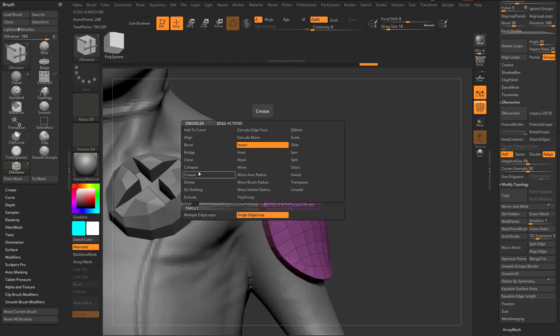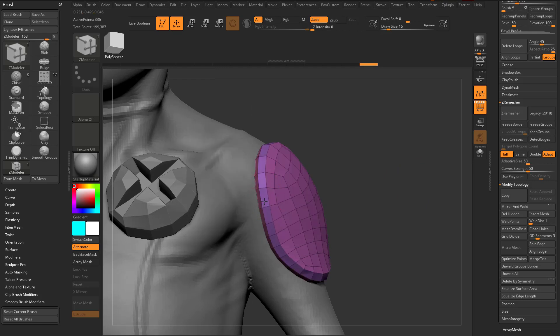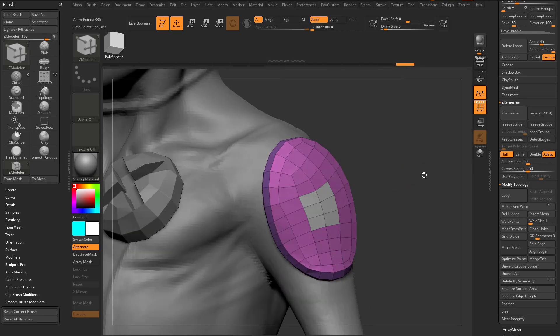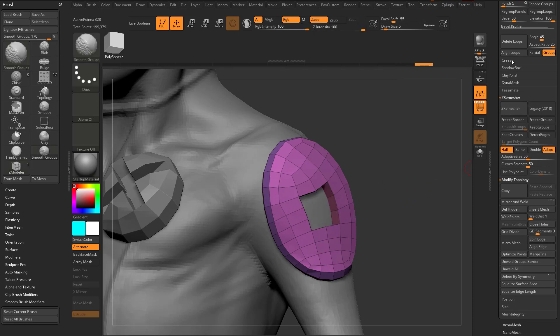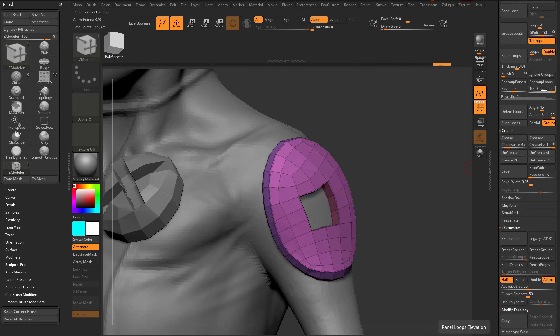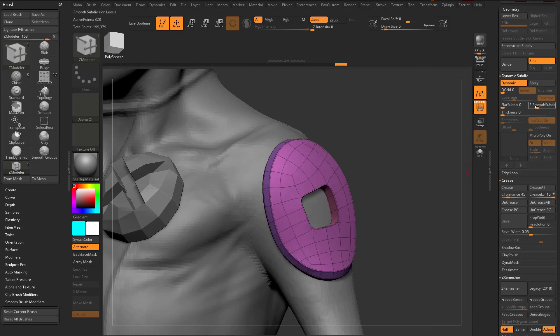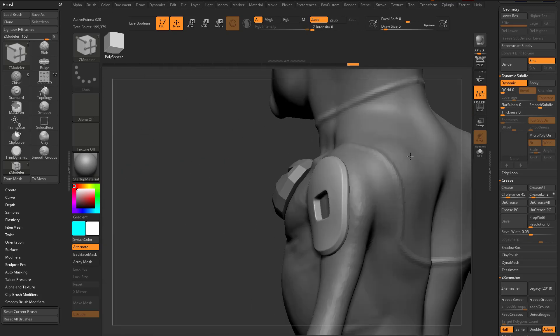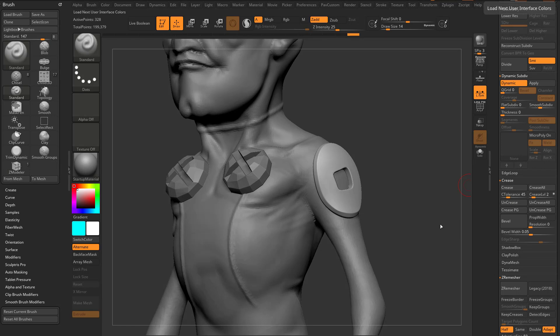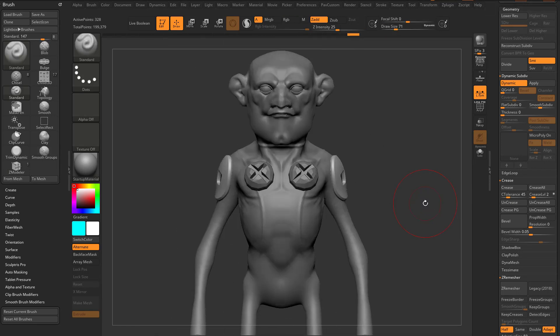That gives us much cleaner geometry. I can hover over an edge, Spacebar, Bevel Edge Loop Complete, hold Alt to paint through, QMesh to pull through, Crease PG to crease all poly groups, change dynamic subdivision to two or three, crease level to two — and we get a very nice modeled result.